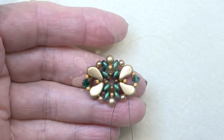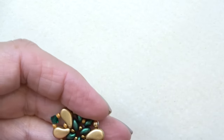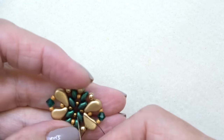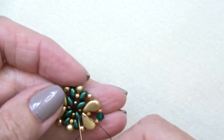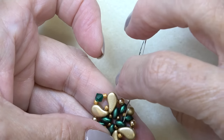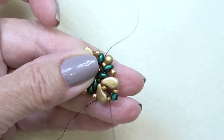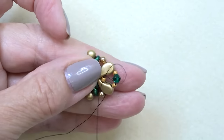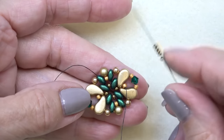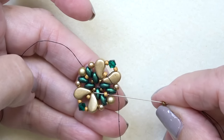This is the component so far. Leave that thread for now. Take your stop bead off, thread your needle, and exit an interior super duo. Sew through the next 11-0, then the bottom hole of the next super duo, then the top hole of that super duo, and the bottom hole of the paisley duo — just trying to get to a specific Toho 11-0 to work with those to put our chaton on.